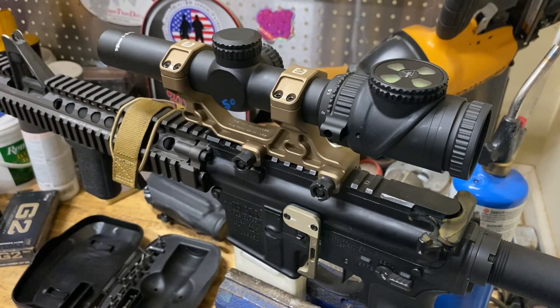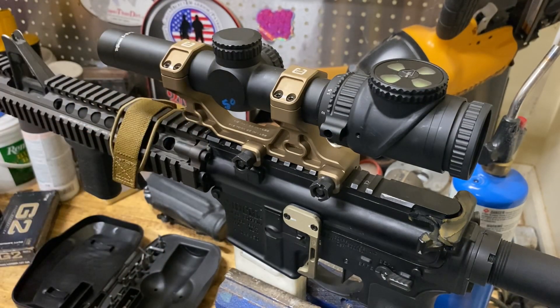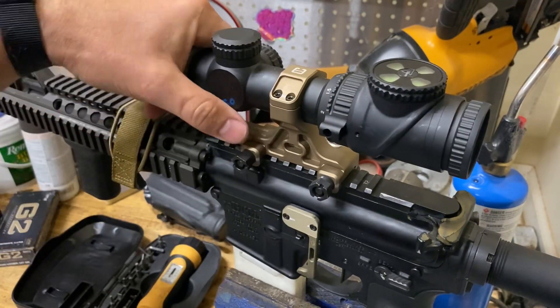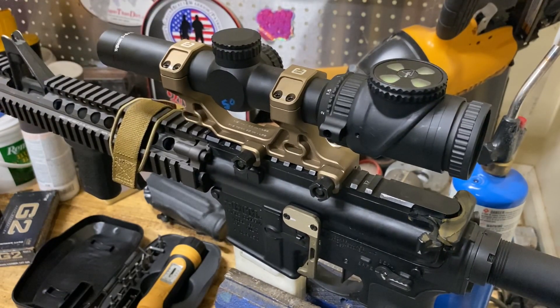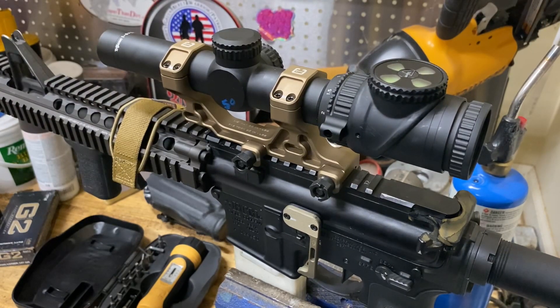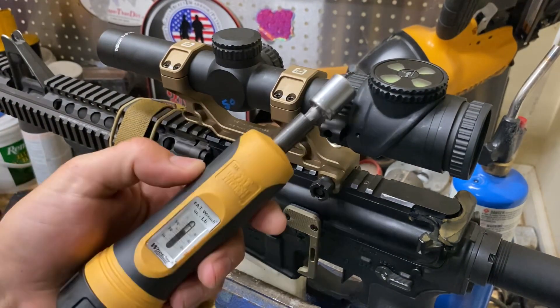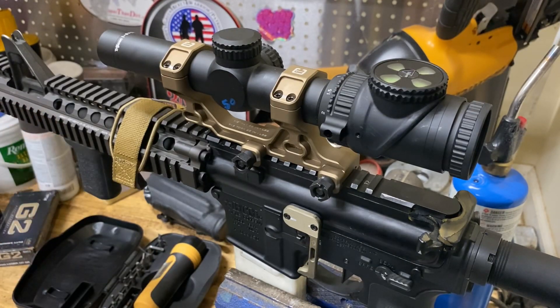Okay, that is basically it, guys. That's all we're going to do with this thing. It's about 50 bucks that you're going to spend on this wrench, but it gives you good peace of mind that all of your stuff on your rifle is mounted properly. That's super important, especially if we're relying on these things to be life-saving equipment. You could spend $50, $60 on a torque wrench and make sure all of your stuff is mounted properly.